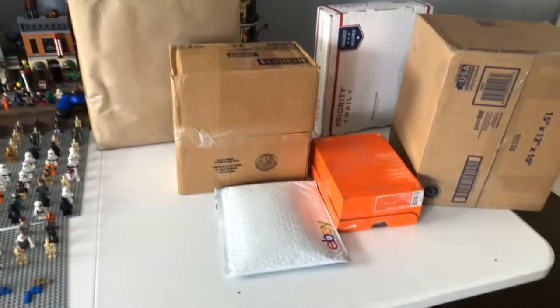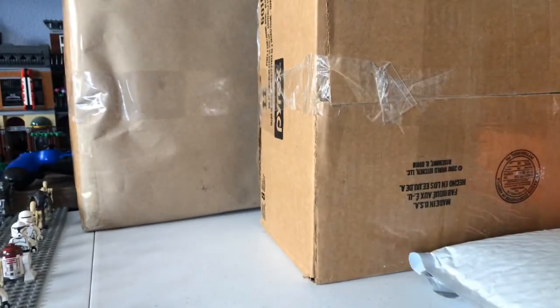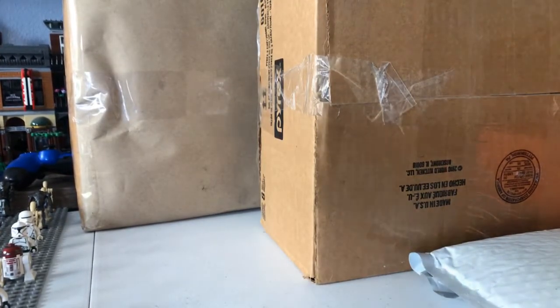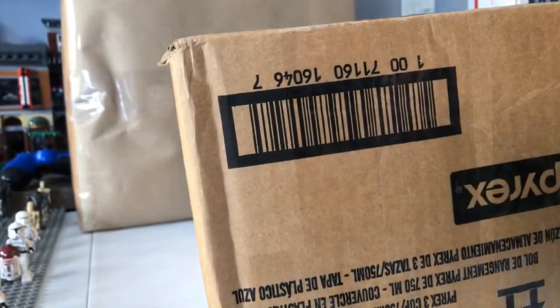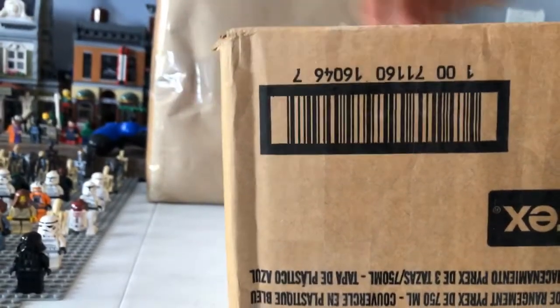There's a whole bunch of stuff in here, so I'm not too sure everything that's even in these. I know everything that's in the packages, but I'm not sure which packages arrived since I have about 20 packages that I'm waiting on currently. Let me find my scissors or at least something to slice something open. I just got back from the gym, and I had a whole bunch of mail sitting for me at home, so I just figured let's go ahead and open this stuff up here.